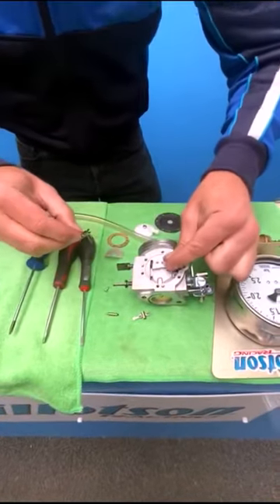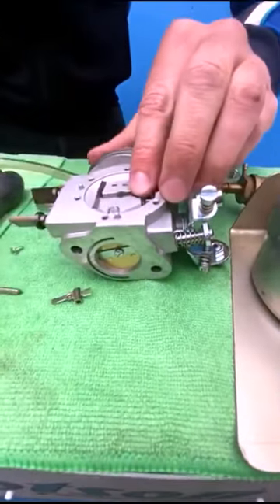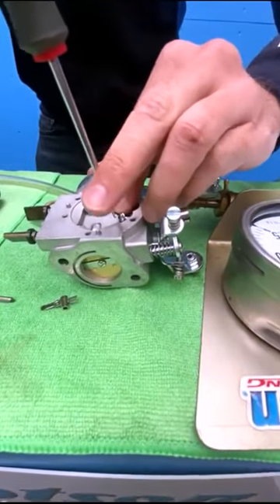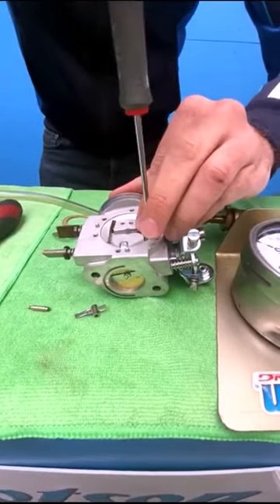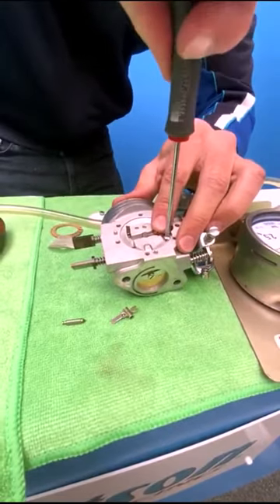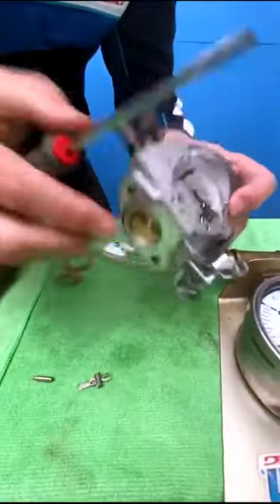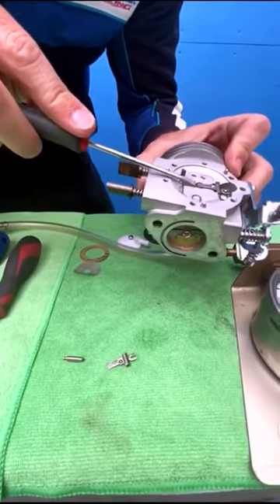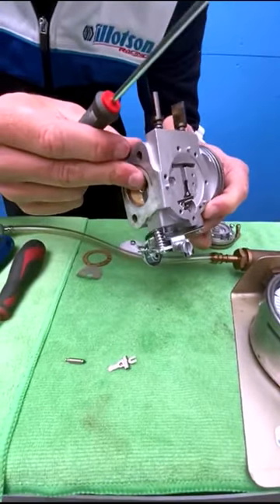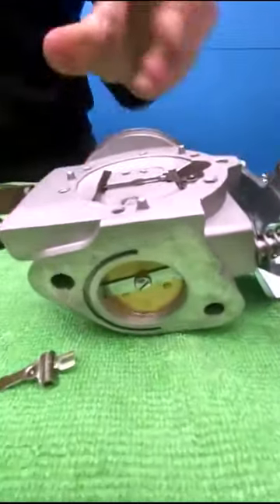We need to fit the spring back. When you fit everything new with the new lever, it's important to check the position of the lever referencing against the metering chamber. Typically we want to be flush or a fraction above, which in this case we are. The position at this point is good.